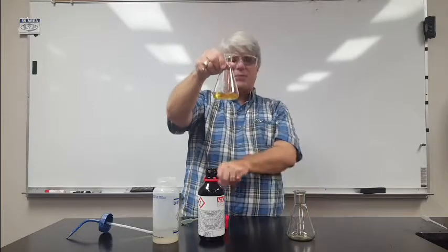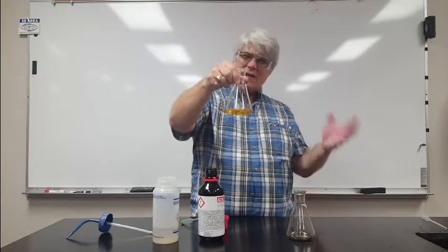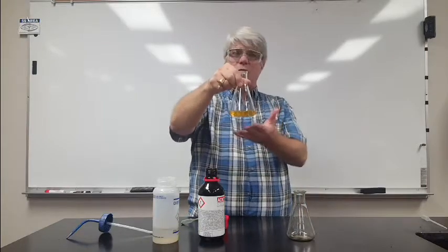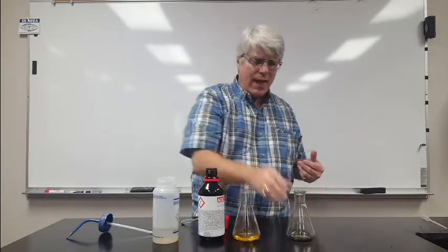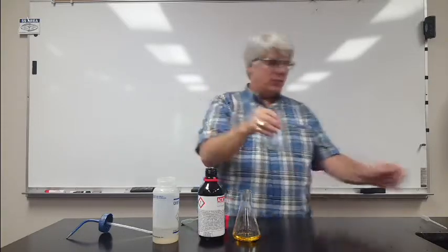This is what I expect for this particular indicator. Yellow means neutral, so that means there aren't any acids or bases present. This is just pure water. Now what happens when I add tap water to universal indicator?